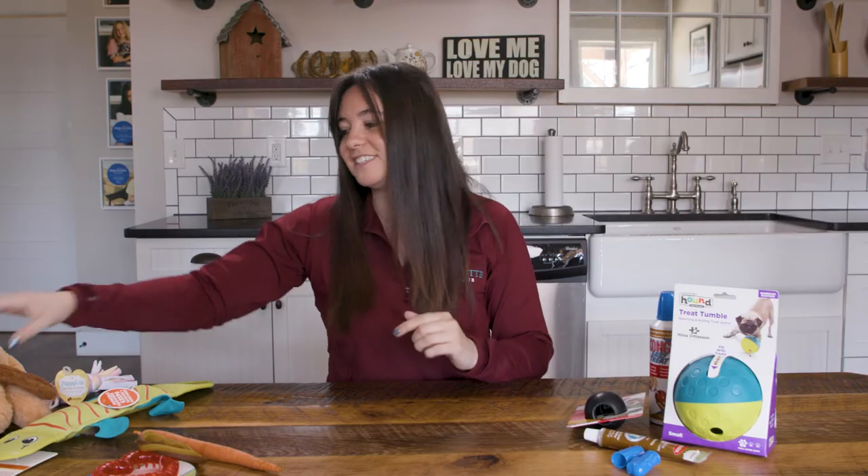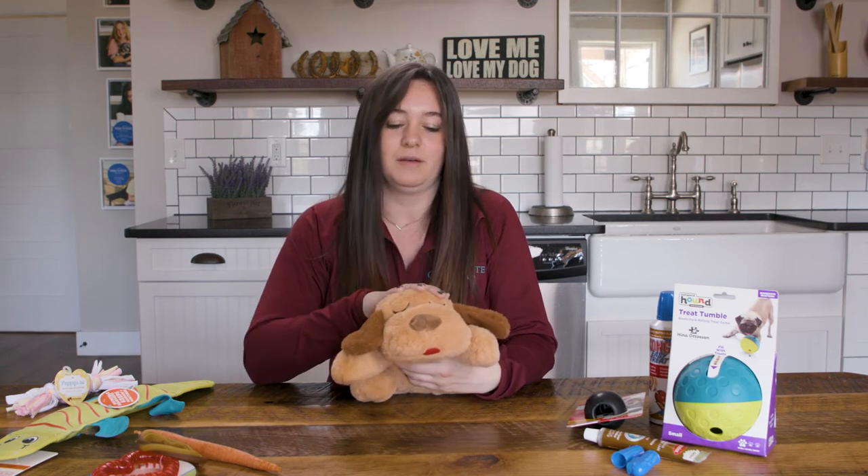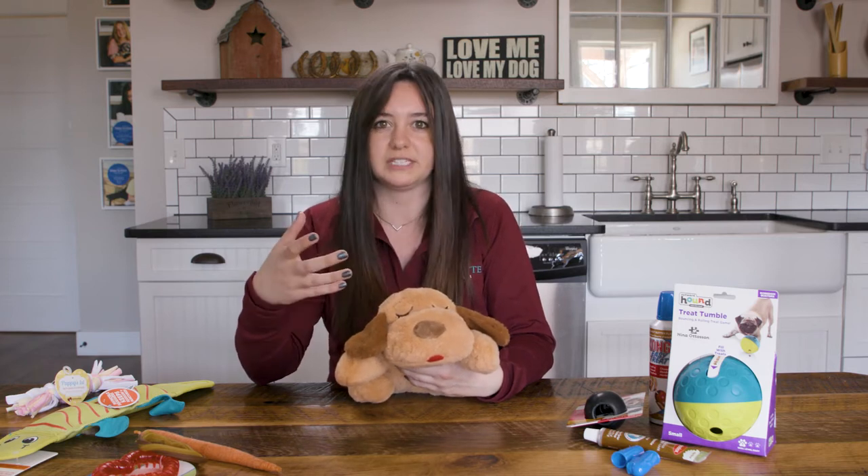We also have the snuggle puppy here. They are allowed to chew it — it is fleece, so you would just have to supervise that play. Your puppy is not used to being alone yet, so the snuggle puppy helps them through all of this as well.